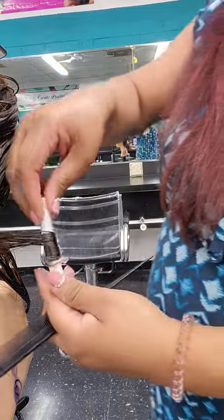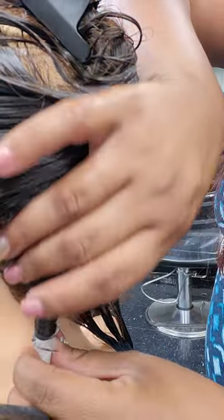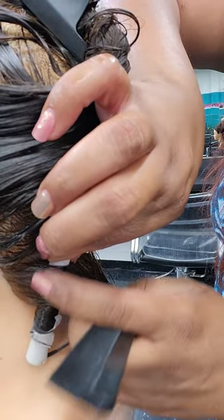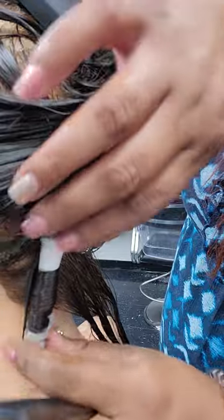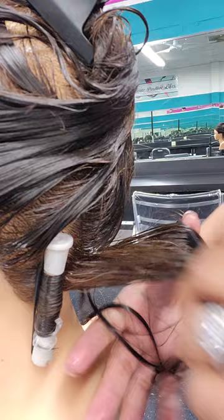As you go, you can see I'm just creating a nice little spiral as I work my way up to the root area. Take your band and wrap it on the side that you wrapped against. Make sure your band doesn't have any twist, and wrap that band closest to the base so it stays nice and doesn't move around or drag.